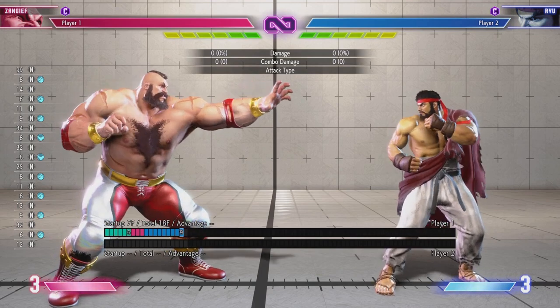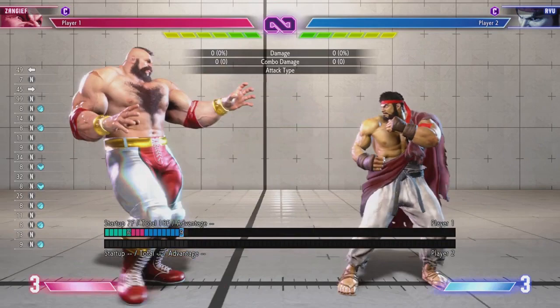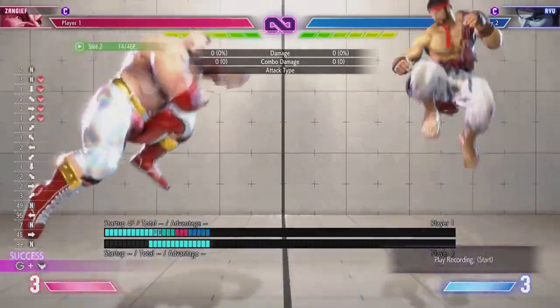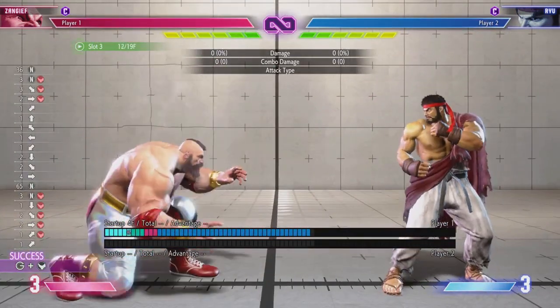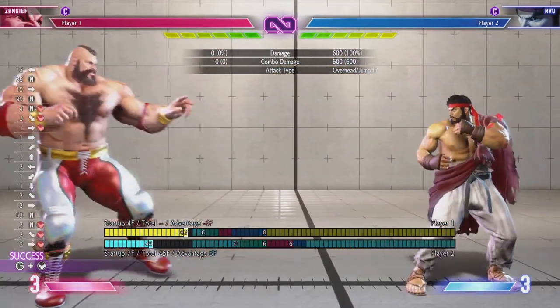Hello everybody, welcome to a quick tutorial video. We're going to talk about how to do an instant air SPD. We see this move where people pull that off all the time — how do people do it where you're that low to the ground, getting this like minimal hop air SPD sort of thing?